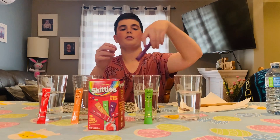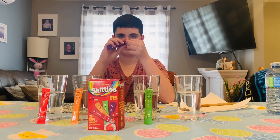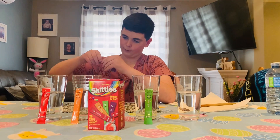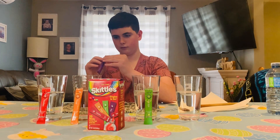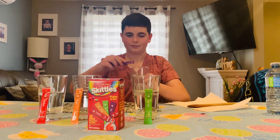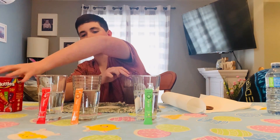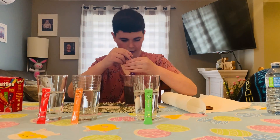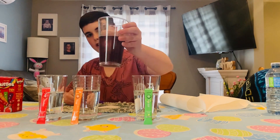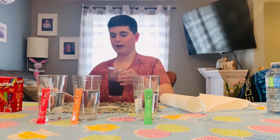We're gonna go with grape first, and hopefully they taste like Skittles. It's already turning like a really dirty purple. You can see all these strains of like color going down — that just looks really cool.